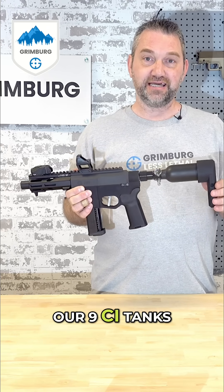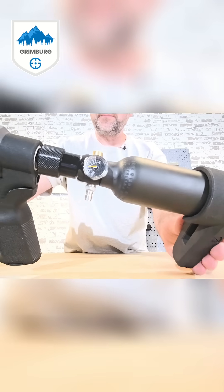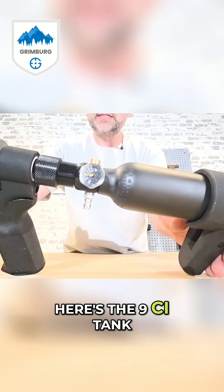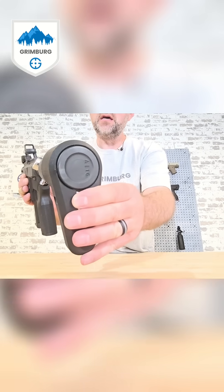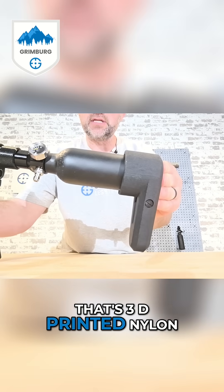We have one of our 9ci tanks here. There's the ASA, here's the regulator, here's the 9ci tank. These are super small. And we have a buttstock here that's 3D printed nylon.